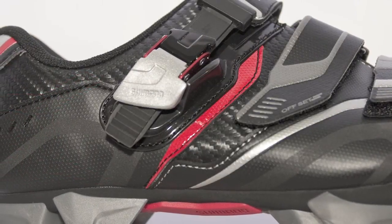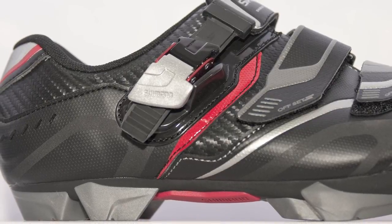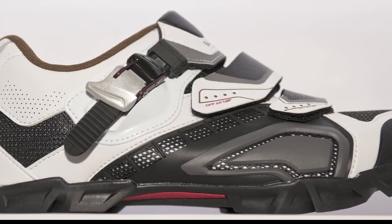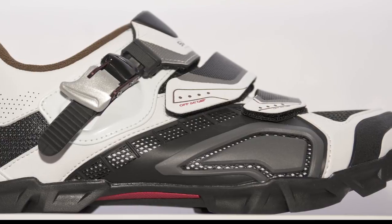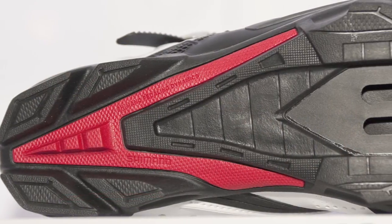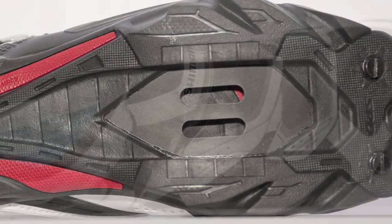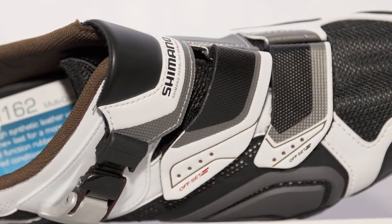We also have a good all-around, all-conditions trail shoe called the SH-M162. This is a totally redesigned shoe following our M161 last year. This shoe's priced at $149. You can see the new style and direction of Shimano footwear, with some functional angular armor on the side of the shoe. It has a comfortable shock-absorbing EVA cushion insole, making it really great for trail riders and all-conditions type of riding.